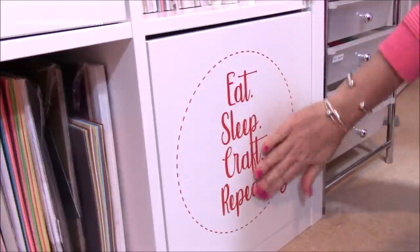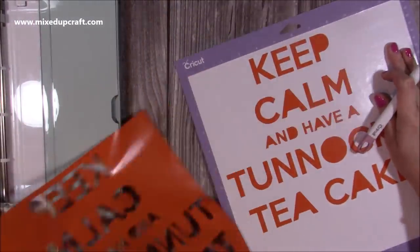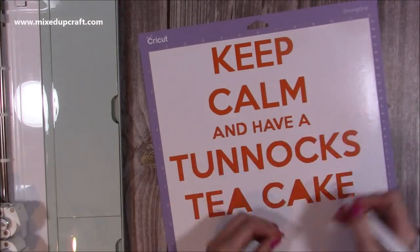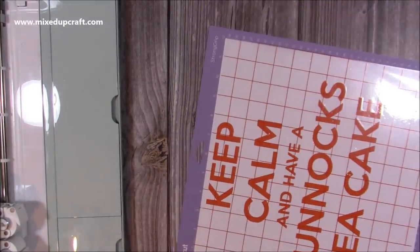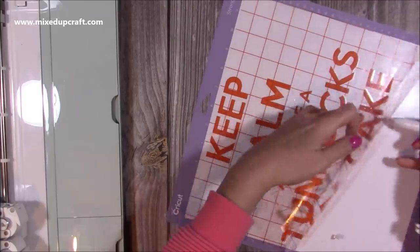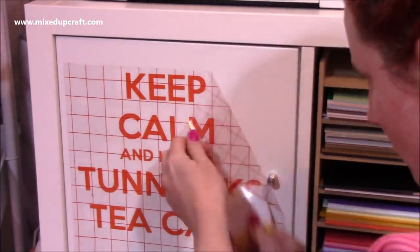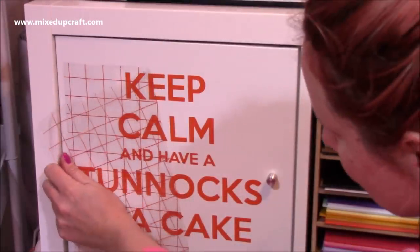Then I moved on to the orange one. This is where I wished I'd used red, and you'll see why — it's for Tunnock's Tea Cakes, which are red. But when I looked at them they are a bit of an orangey-red, so I kind of got away with it. I just found this design online. It had a Tunnock's Tea Cake image which I removed, and I've just taken the font — this is for personal use, these aren't for sale. So just watch what you are downloading. It looks really cool.